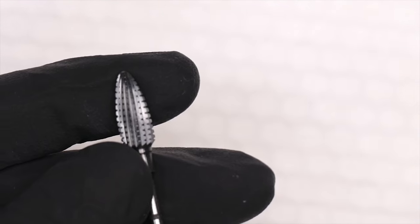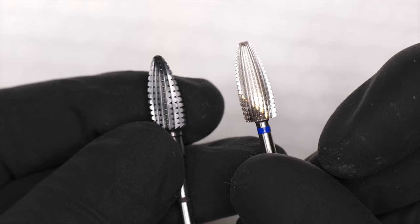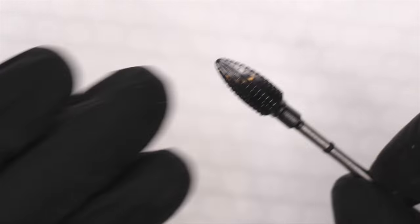This new bit has teeth that are a little more spaced apart — a little wider — and that's going to help me shave product. The other thing I always use is safety glasses, let me find them.